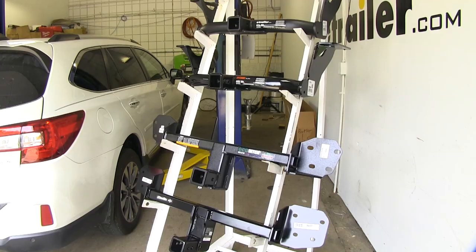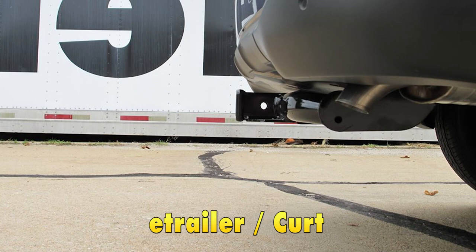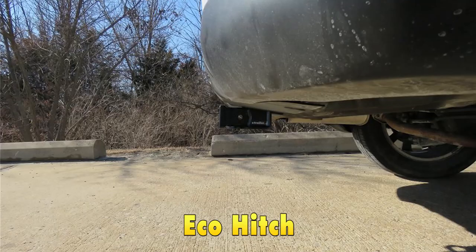Another thing to keep in mind is clearances. The E-Trailer and Curt are going to have the same clearances: two and a quarter inches from the center of the hitch pin hole to the edge of the rear bumper, and fifteen and a quarter inches from the ground to the top inside edge of the receiving tube. The Eco Hitch is going to have two and a half inches from the center of the hitch pin hole to the edge of the rear bumper, and sixteen inches from the ground to the top inside edge of the receiving tube.